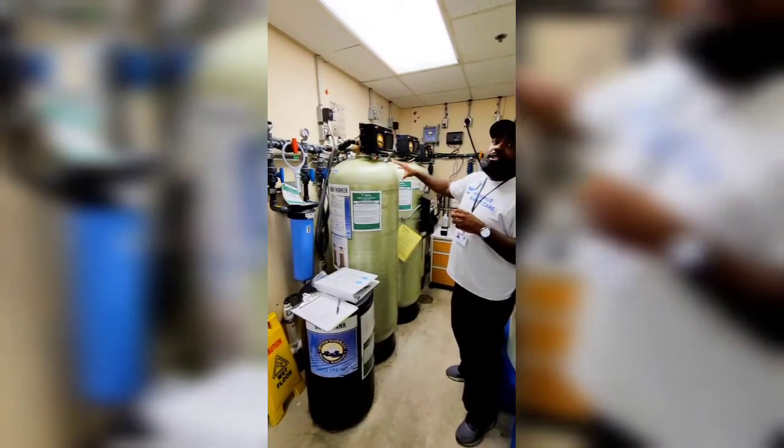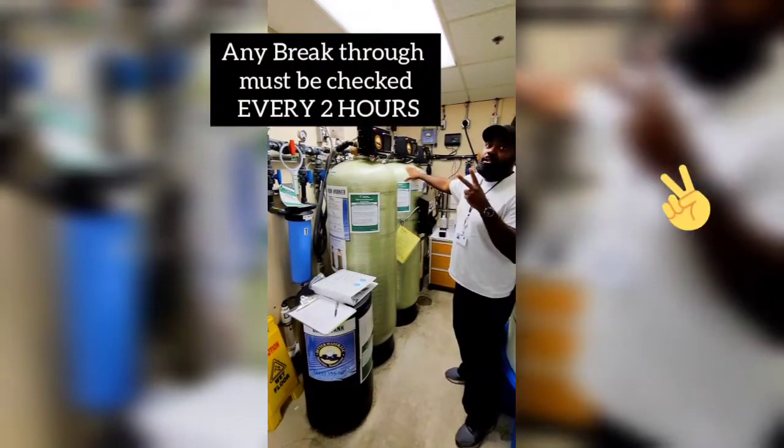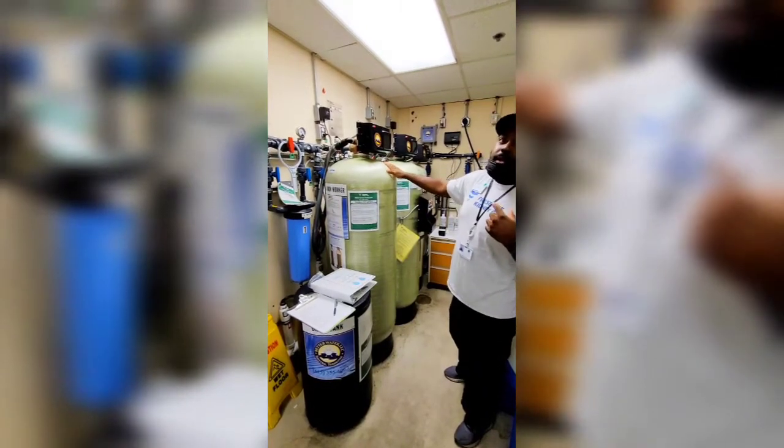Now, if you get to the point where you check the water on this tank and the chlorine and chloramines are too high in there, that's considered a breakthrough. At that point, instead of checking these tanks every four hours, you'll start checking this one every two hours.